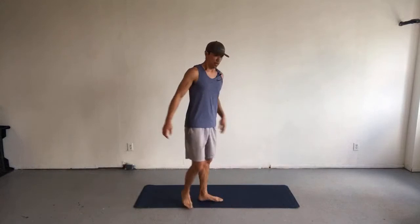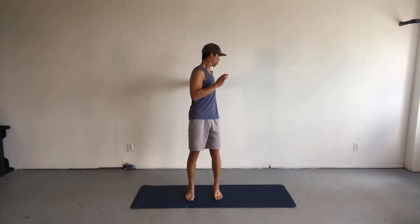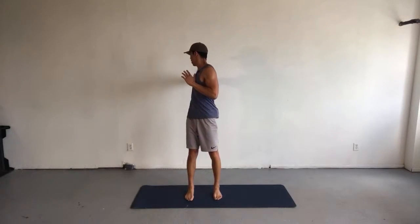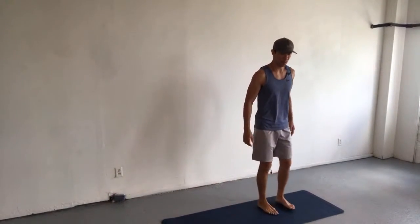Rotational wall press. This is another closed chain technique that really incorporates the rotator cuff. There are not a lot of closed chain techniques that get the external rotators specifically working, but this one does. I'm going to show you what it looks like and then we'll do a few reps together. What I want you to notice as you're watching is the pace — and particularly the rotation of the torso happening under control.